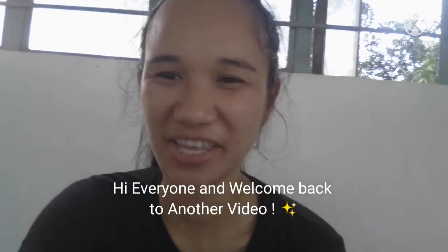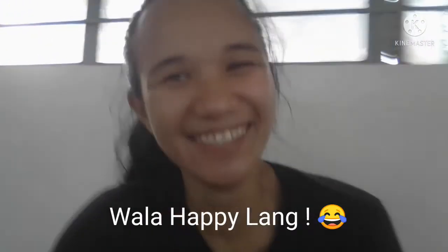Hi everyone and welcome back to another video! For today's video, as you can see, I'm so happy!